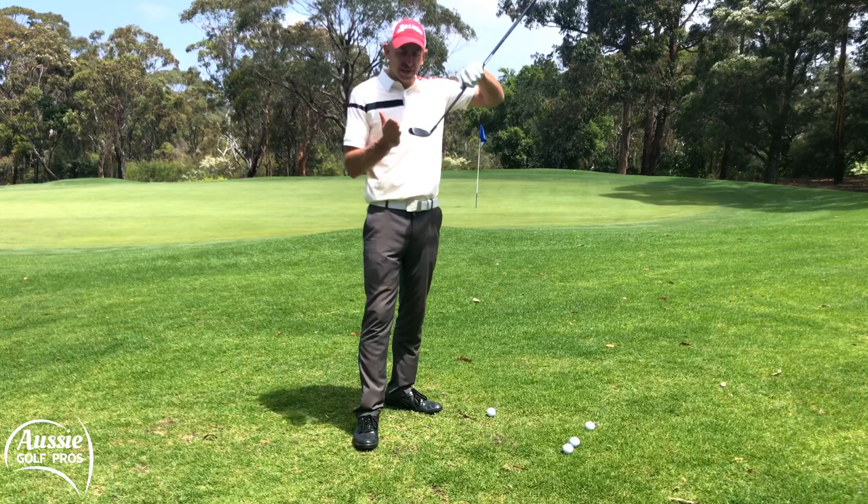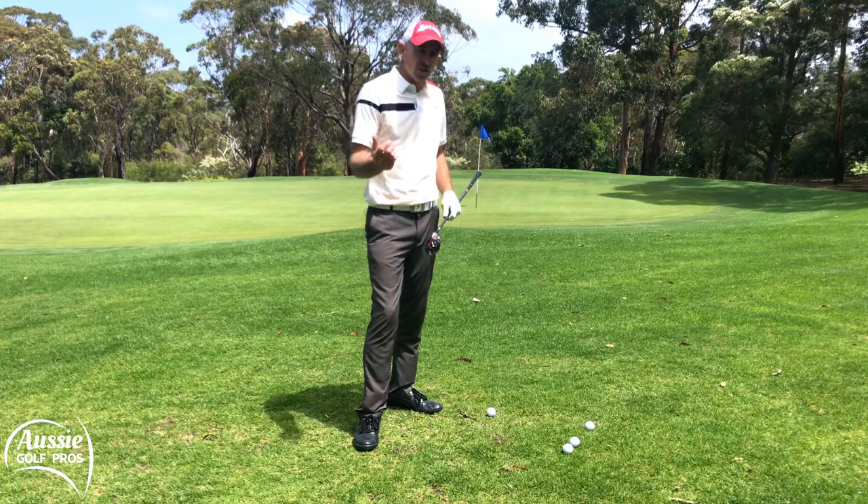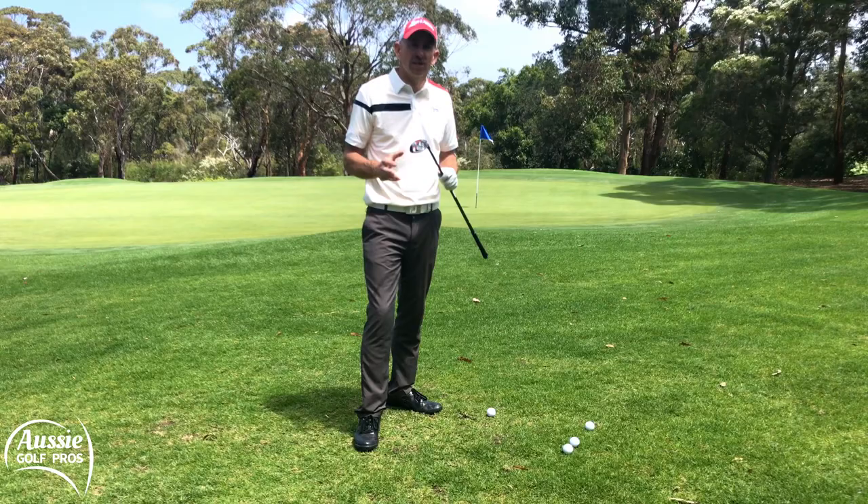I find the hybrid the best option. It's nice and round in the sole, very forgiving through this type of lie. You don't have to get underneath it. You can just glide across the top of the grass and you're going to get a good result most of the time. It's very forgiving, very versatile.